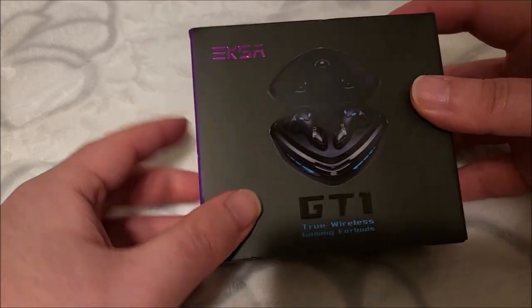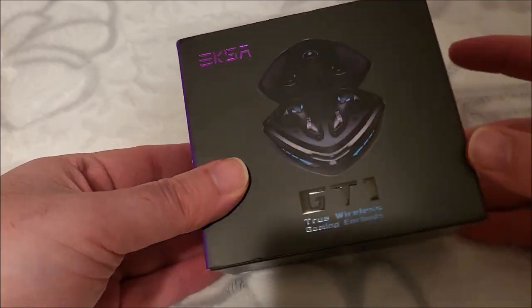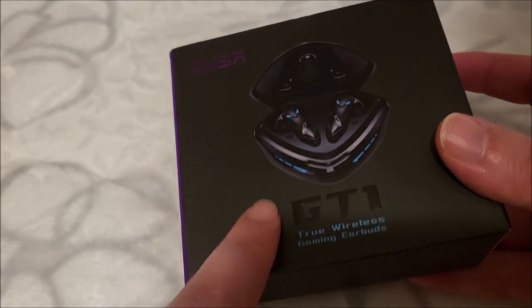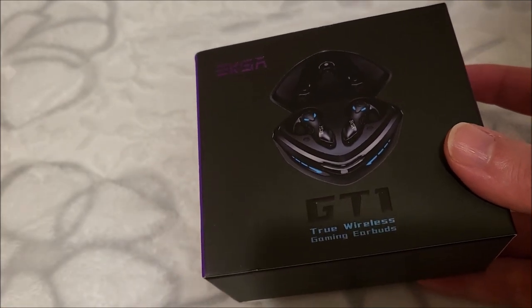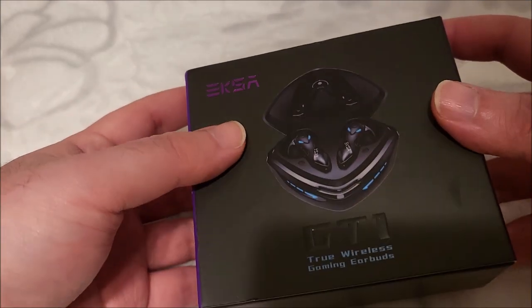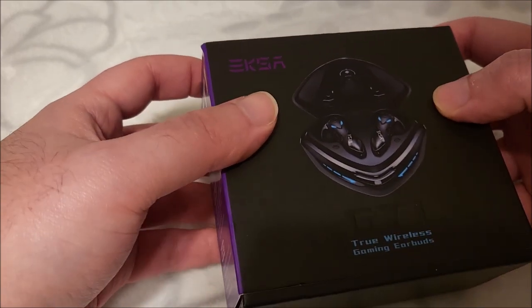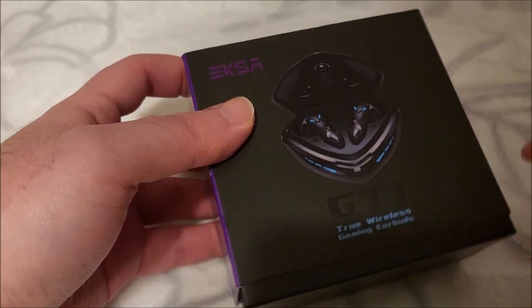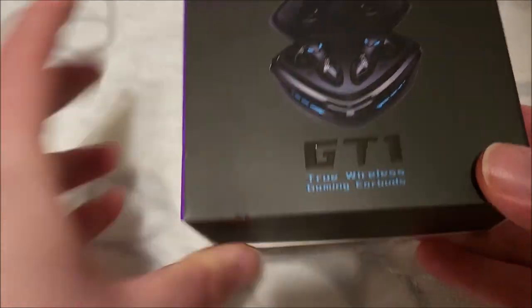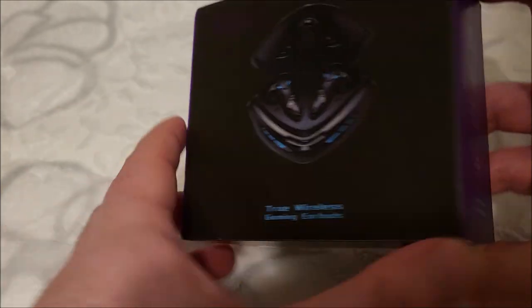I said I'd be happy to take a look at them. Just looking at the picture itself, it's actually kind of hard to see because it's a little glossy. But this looks like if Alienware made a pair of true wireless earbuds — it looks like this would be them. Very alien looking, futuristic. The model number on these is the GT1, and these are marketed as gaming wireless earbuds.